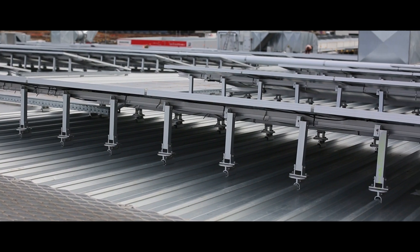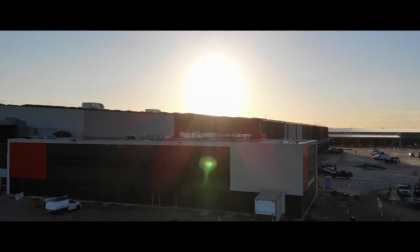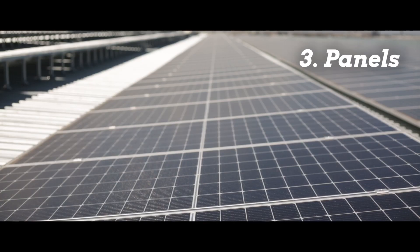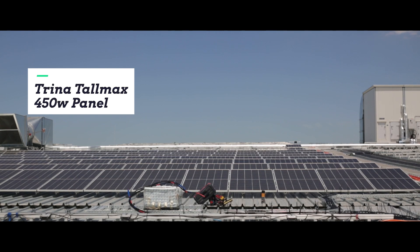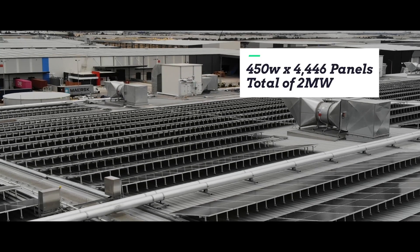On some of the racking you can see the spacing of the legs was every second rib, and that's because this area is incredibly windy. We're approximately 15 to 16 meters above the ground, and as you go higher up the wind starts to get stronger.